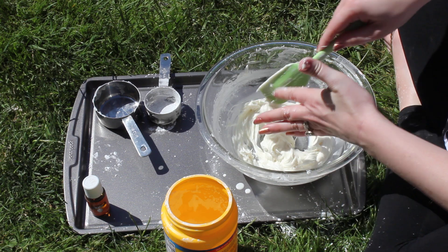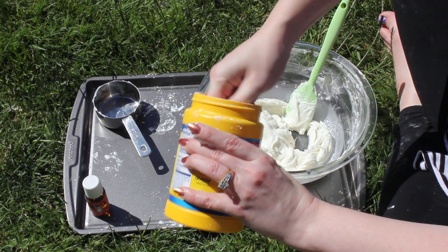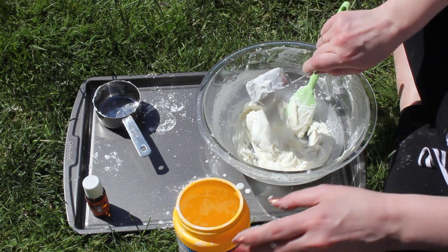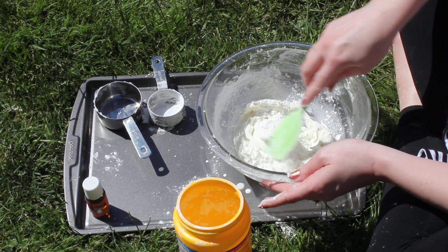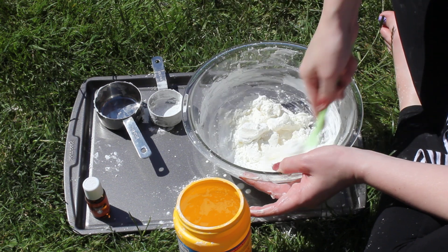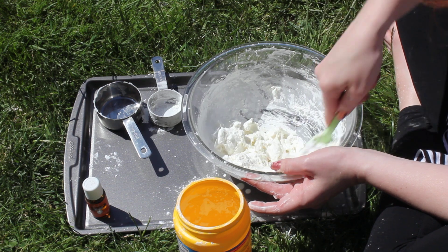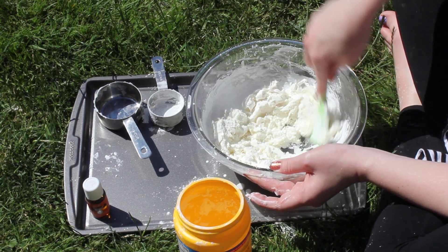It's getting very fluffy, still kind of sticky though. So I'm gonna add another quarter cup. That's very loud. That's starting to look good. I'm just gonna keep mixing this in.